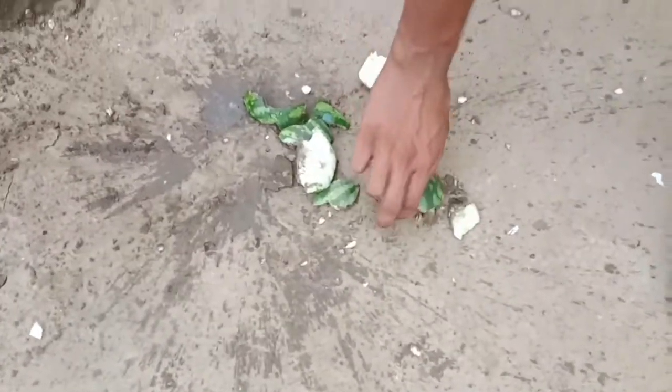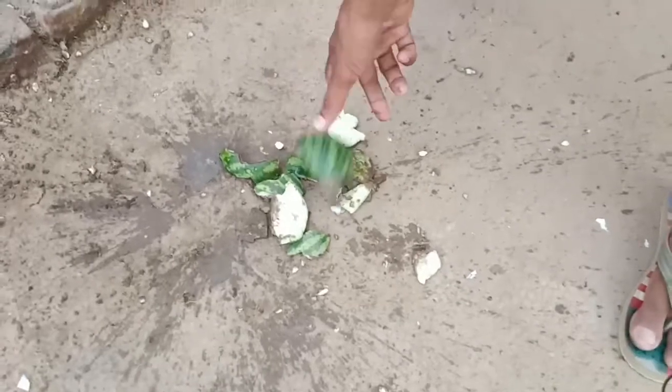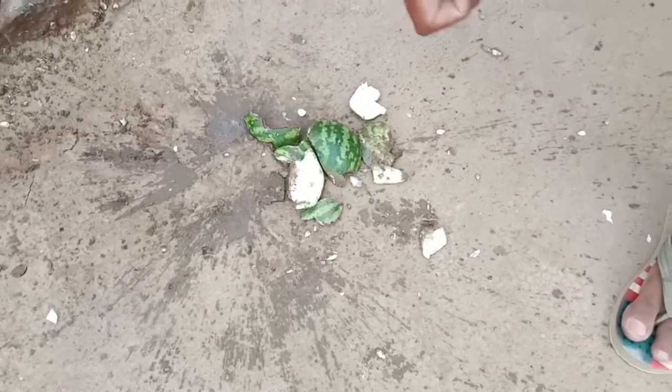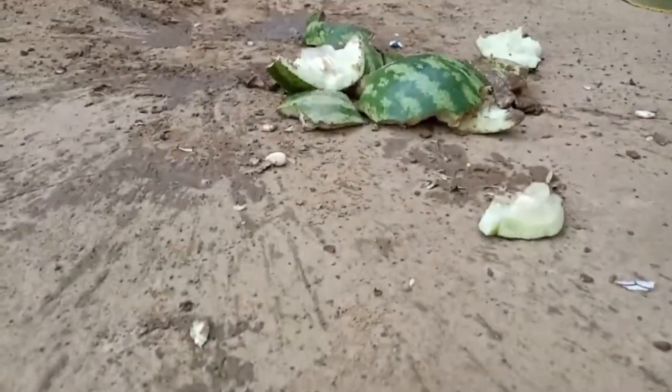Friends, you can see my Lakshmi bomb — how much it is. So friends, if you like this video do like it, and if you haven't subscribed to our channel, please subscribe. Let's see the next video — see you in the next video.